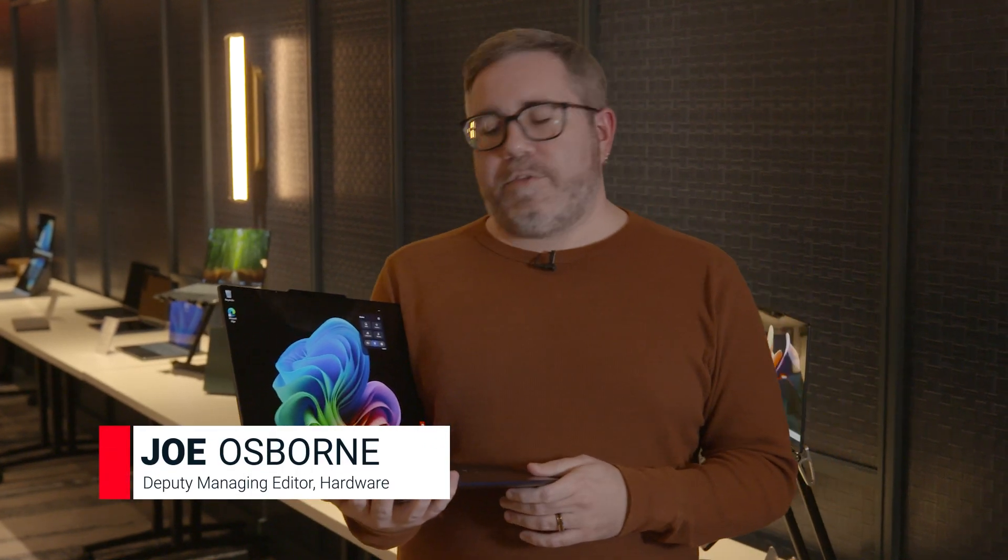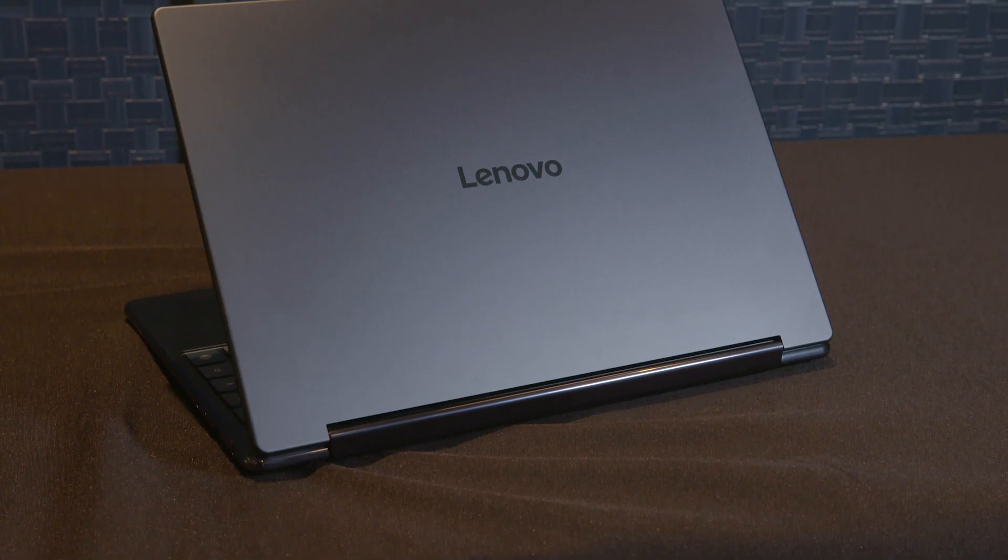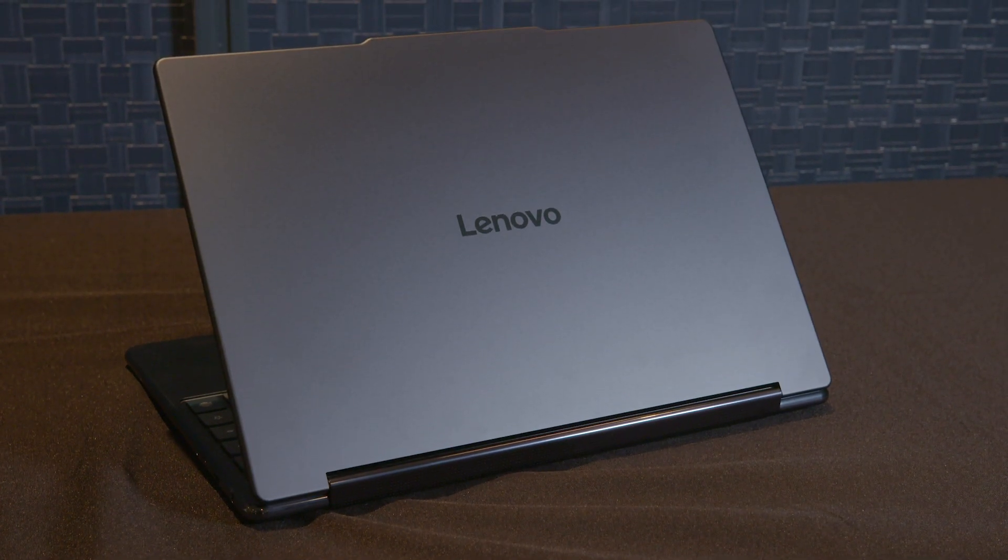Hey folks, Joe Osborne here for PCMag with Lenovo at their CES 2025 Preview. And we've got the Lenovo ThinkPad X9 Aura Edition.